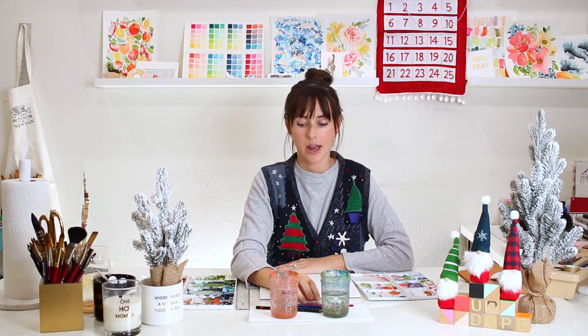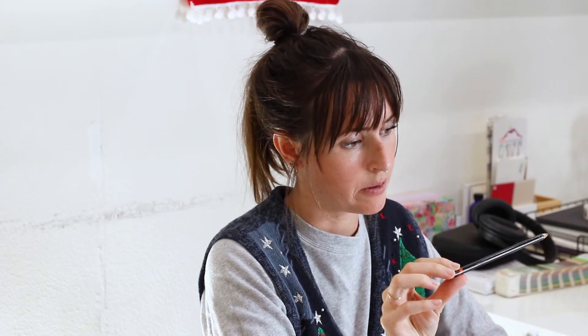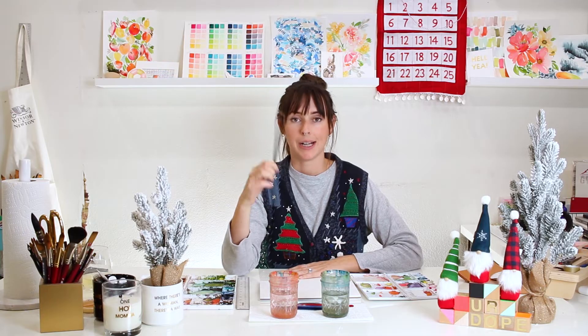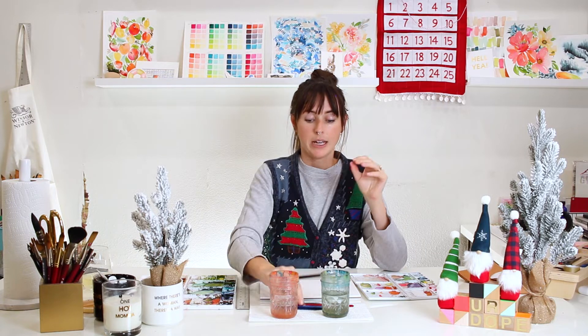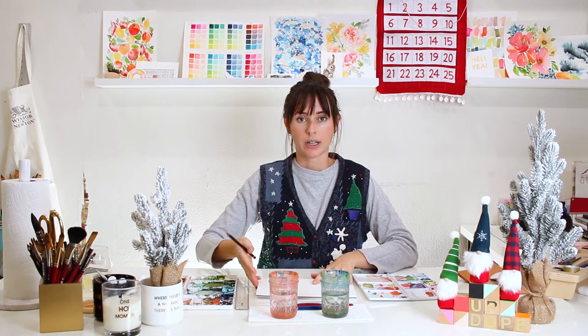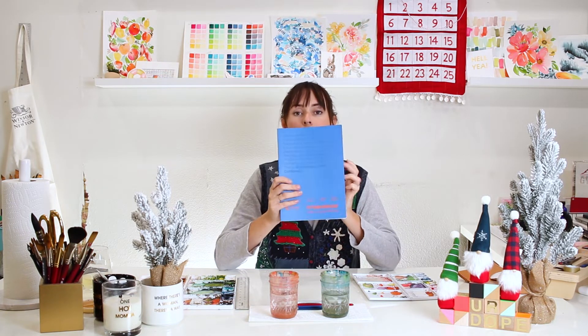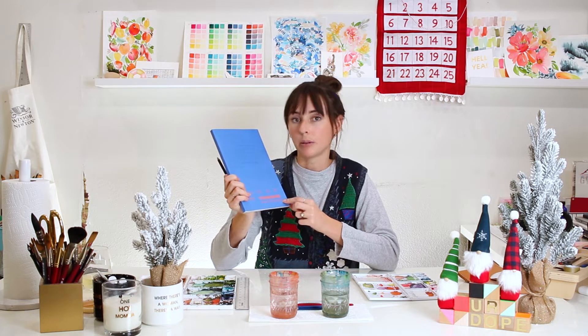I have a pencil — this is a 7B because it's the only sharpened pencil I have close by. Any light, soft-lead pencil will do. I also have an eraser. I'm going to measure out where the halfway point on my piece of paper is. I'm painting on a 7 by 10 Stonehenge Aqua cold-pressed block of paper.